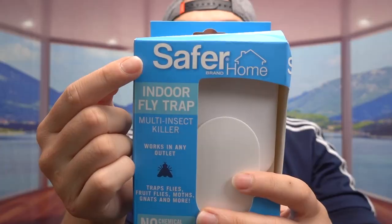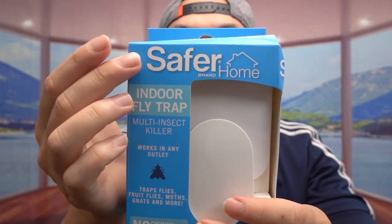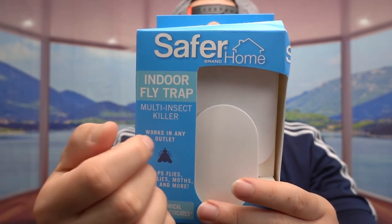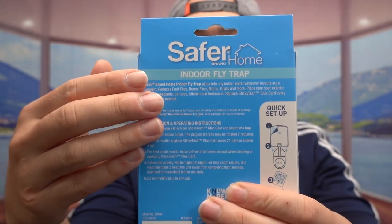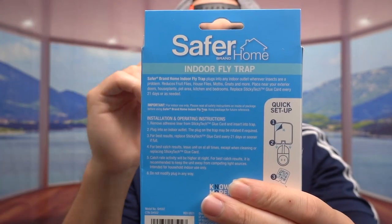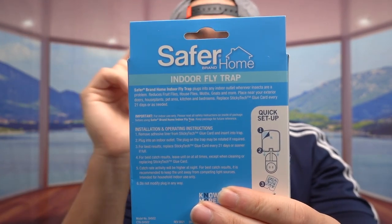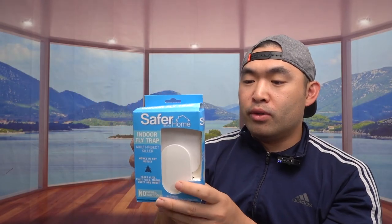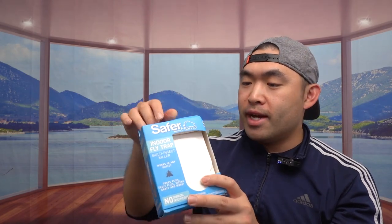Hey guys, welcome back to my episode of 'Is It Worth It.' Today's episode is at a cool event, and pretty much what we have here is an insect trap. Here's what the package looks like when you get it. If I turn to the back, they have instructions to teach you how to use it. The way it works is actually very similar to another one I reviewed recently, which I'll show you when we test it out. But first, let me open this up and show you what it looks like.